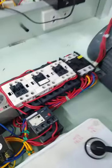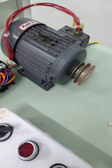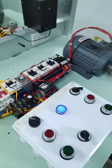So, it will run at Y. After the time delay, then it will run to Delta. Okay, very good. Your control and your power wiring is working fine.